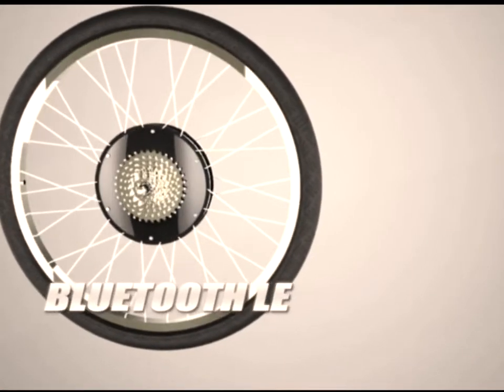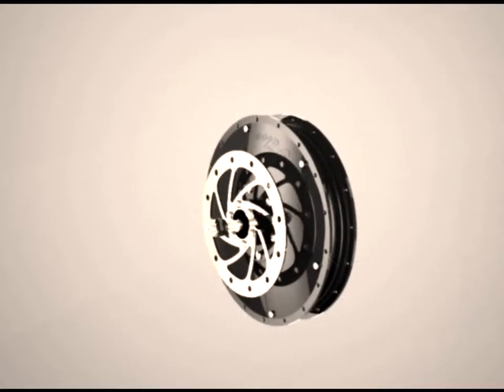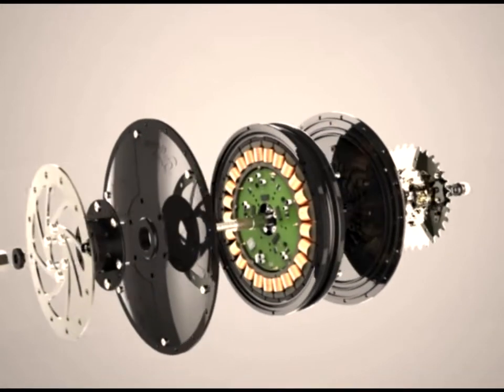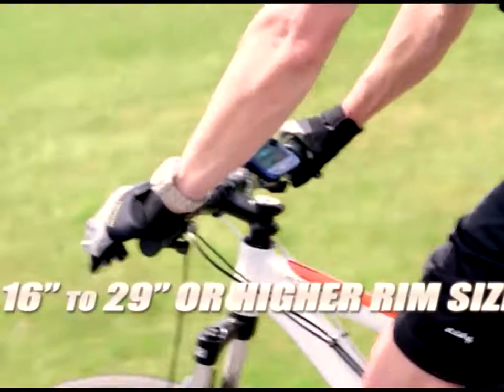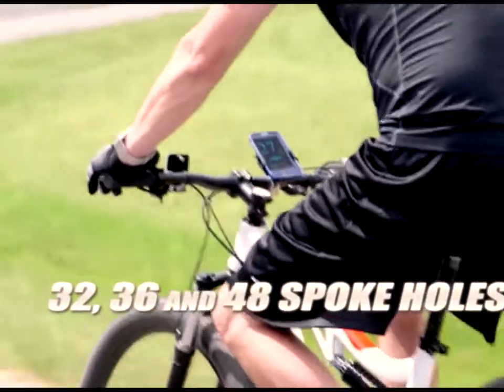It is ANT Plus and Bluetooth LE ready. The Falco Fusion Sports is disc brake and cassette ready. The drive can be spoked from 16 to 29 inch rim sizes or higher, and is available in 32, 36, and 48 spoke holes.